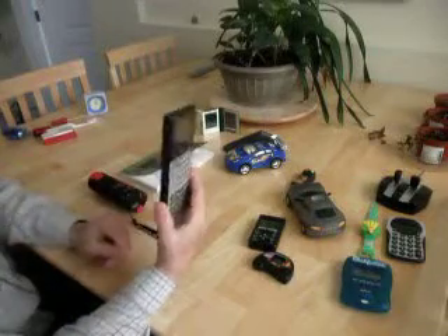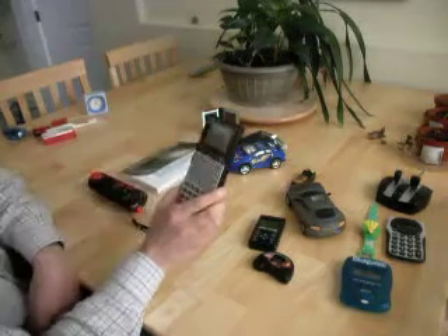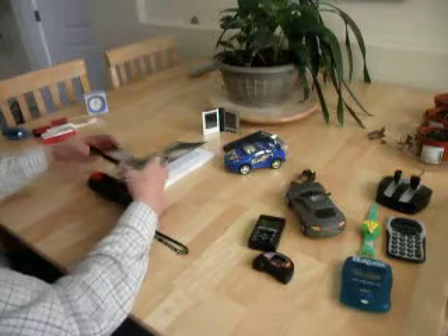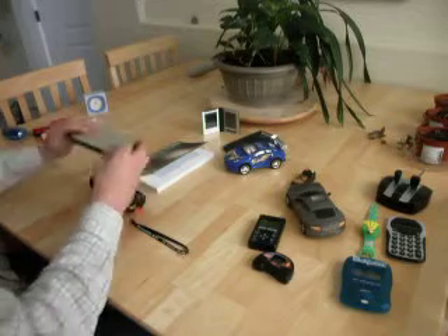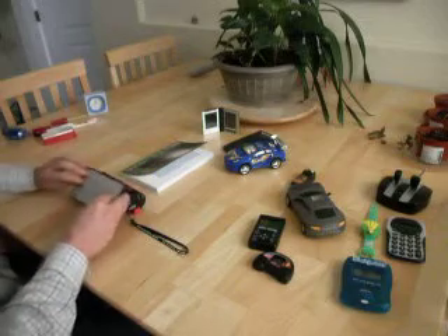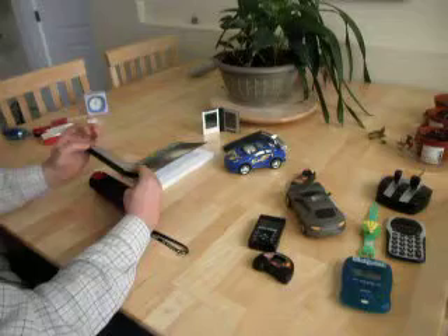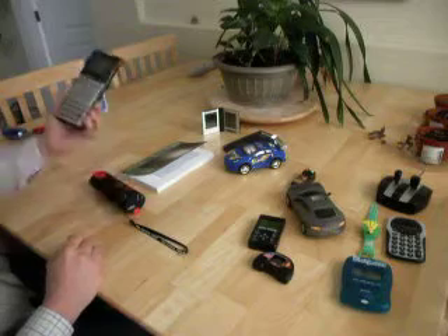So your child may have a scientific calculator. Now this is a graphing calculator. Let's see what it does when we put it by the radio. We can see that it's actually producing a radio field. The buttons don't really seem to do anything, but just having it switched on — you can see there's a nice radio field.